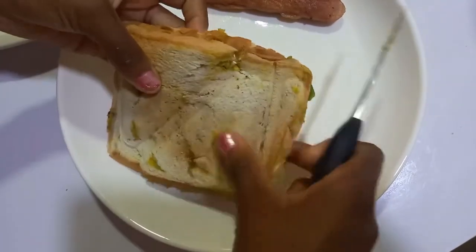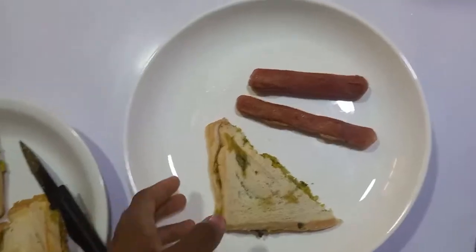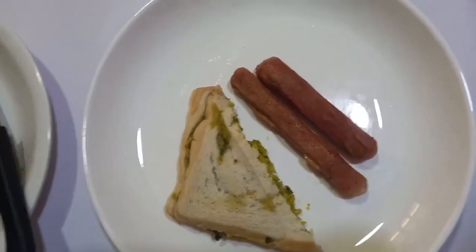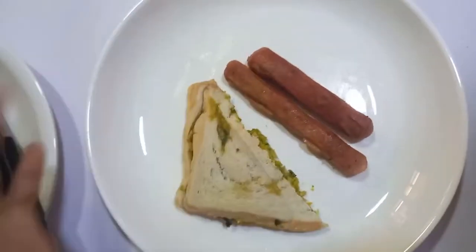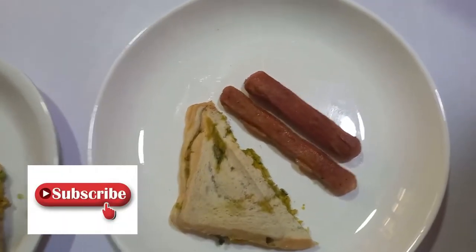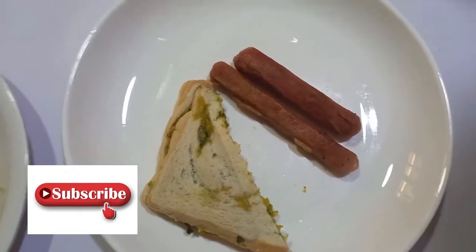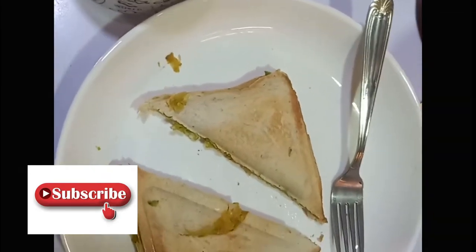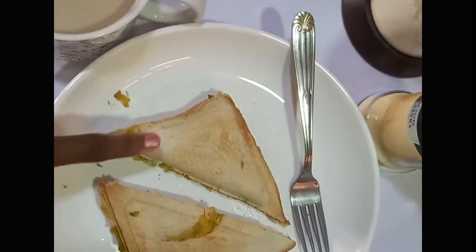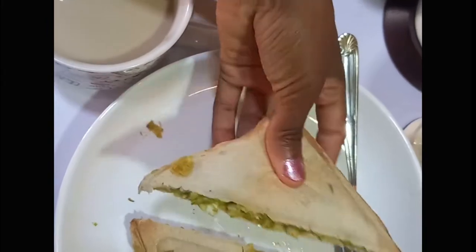I just removed it from the toaster and I'm going to cut the bread and the sausage. If you like you can eat it like this, but I prefer to cut mine. That's it for our breakfast — you can take it with tea. So here is my sister's plate. We have the toasted bread with avocado and the scrambled eggs inside, and she cuts it into two.